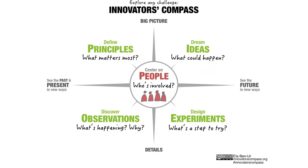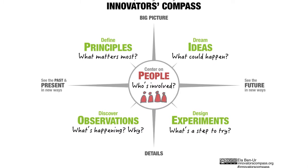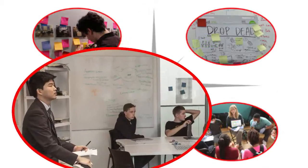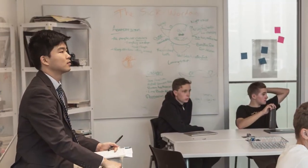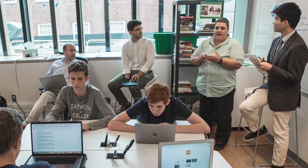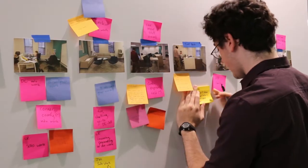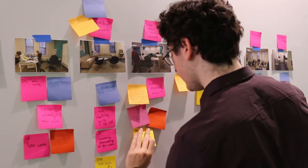The design compass is basically a simple approach to moving through the design process, and it consists of four basic moves. You go out into the world and you observe. You learn everything you can about the people involved in the problem. You abstract up to understand what really matters about all the things that you've seen and learned.